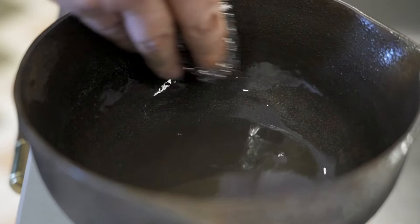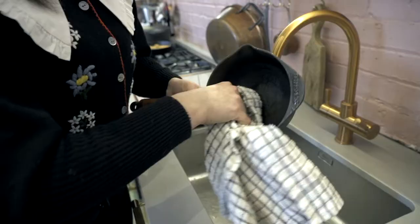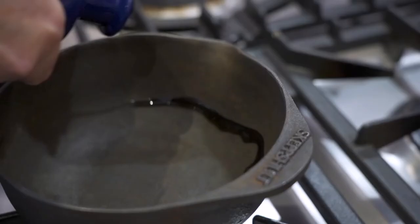Rust occurs when natural cast iron isn't dried thoroughly, so please always dry thoroughly and even put it on the stove and heat it to remove the extra moisture.